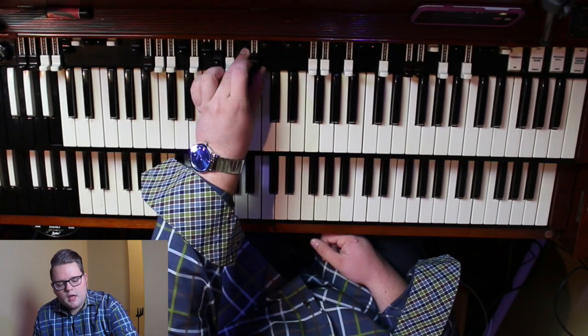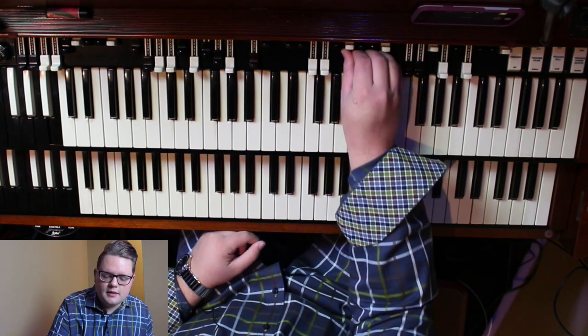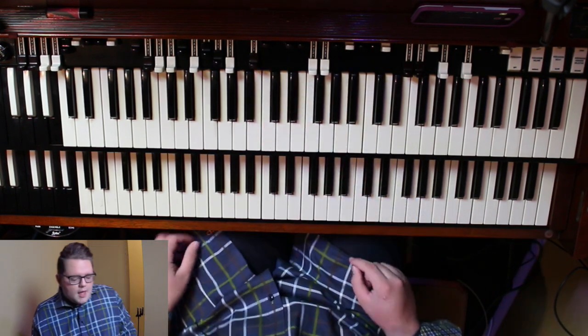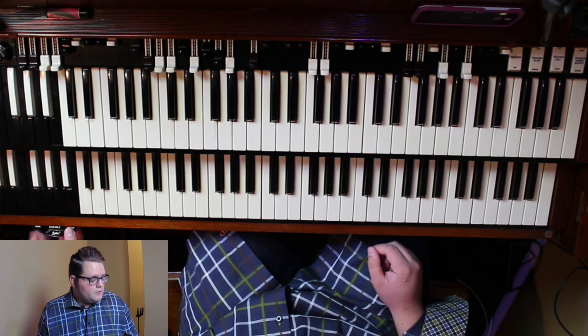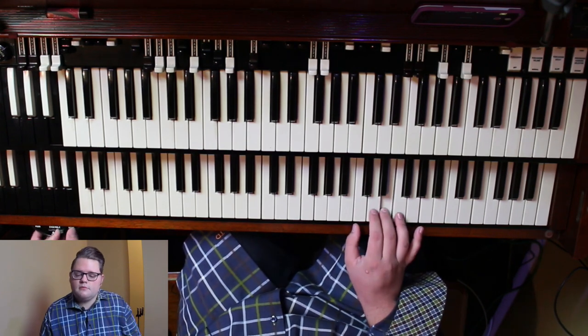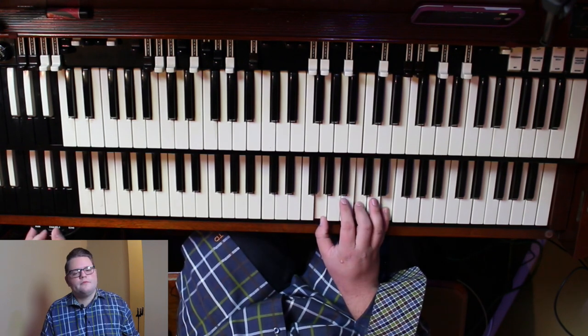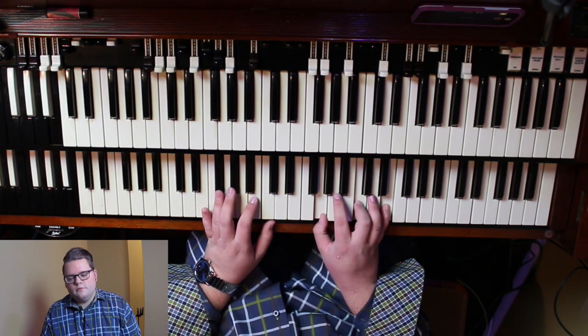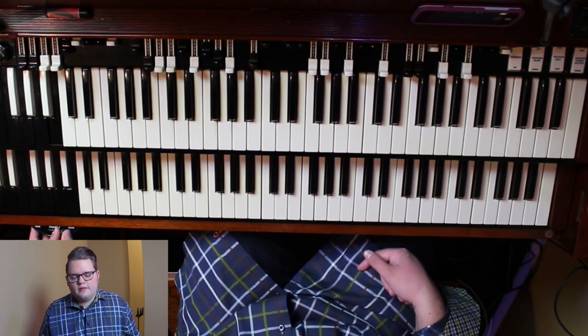Let's go ahead and move into chord voicing. Don't forget to use your Leslie switch. Now let's go ahead and move into chord voicing.